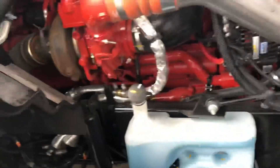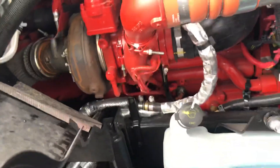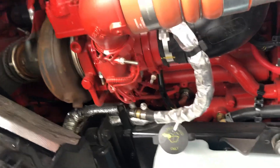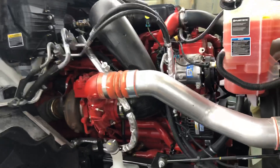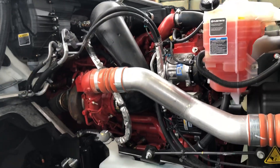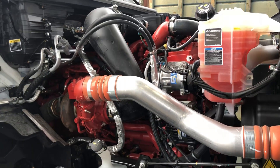It seems like many things on this engine haven't changed — they just changed a couple of things. The main things I noticed are the missing 7th injector, the doser block, and the air solenoid. We'll see how that works. That's it for today — let me know if you liked my video and please comment below. Thank you, bye!